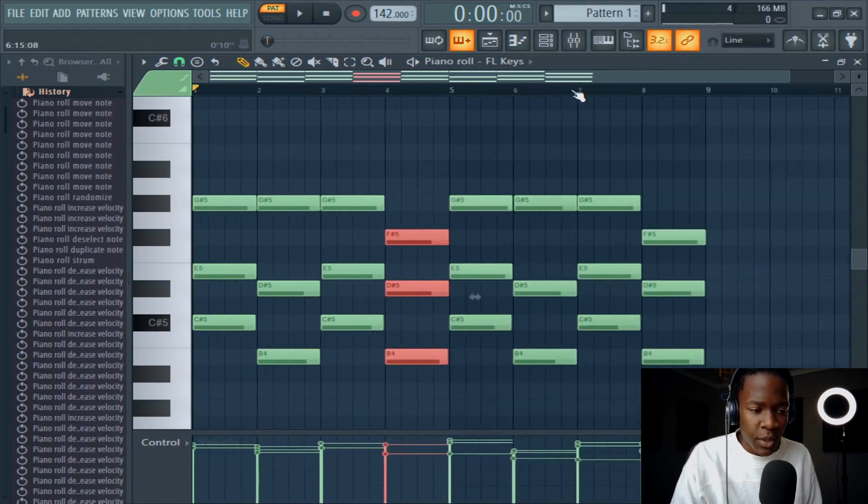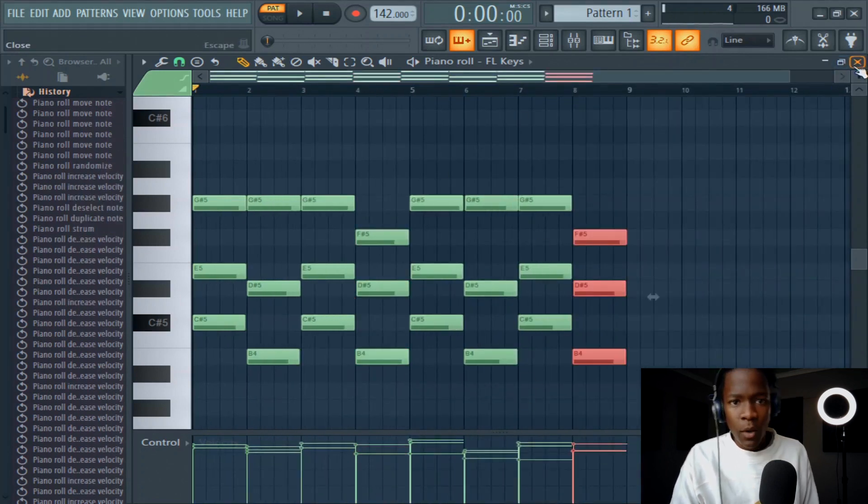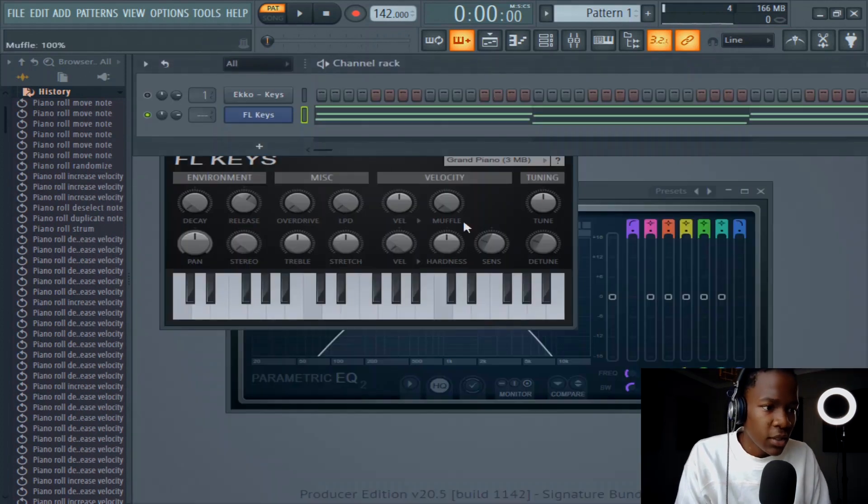If you have a MIDI, it's better to play the notes. But I'm helping out my bros with no MIDIs and my ladies with no MIDIs, you know?